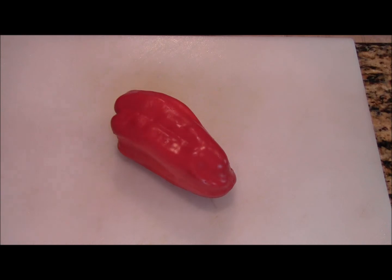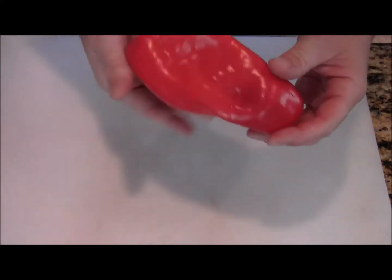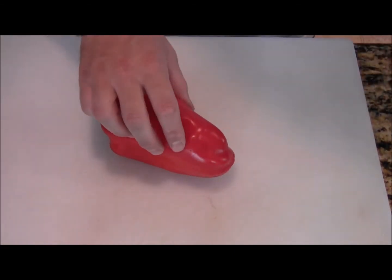Good afternoon everybody, Chef Chuck here. Today I'm going to show you the only way to cut a bell pepper. So we have a nice big sweet red bell pepper here, and I'm going to show you how to cut this.